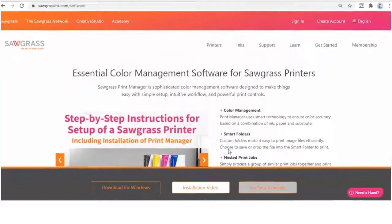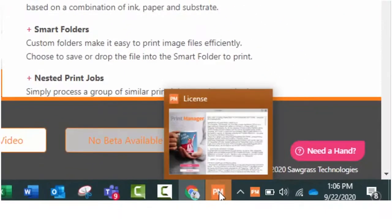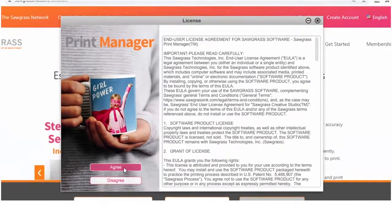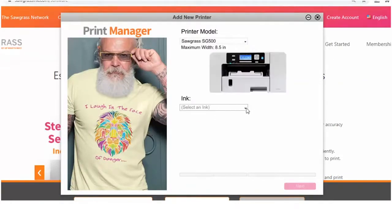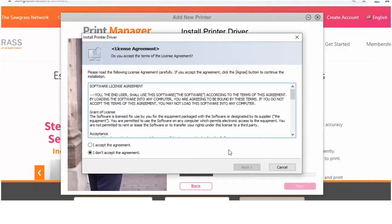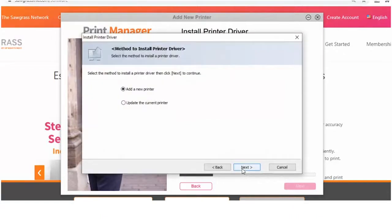Click Install and click Finish when the installation process is complete. An orange PM box will pop up on the bottom of your screen. Click it and agree to the license agreement. Next, log in to the Sawgrass Print Manager. Add the printer that you want to connect to the program along with your inks and click Next. Select the Update button on the printer driver screen. Agree to the printer driver licensing agreement and click Next. Select the option to add a new printer.